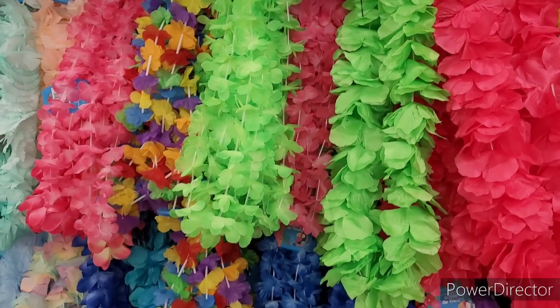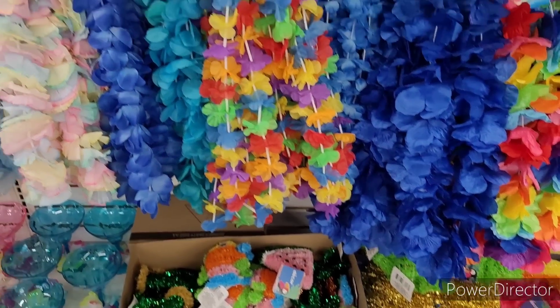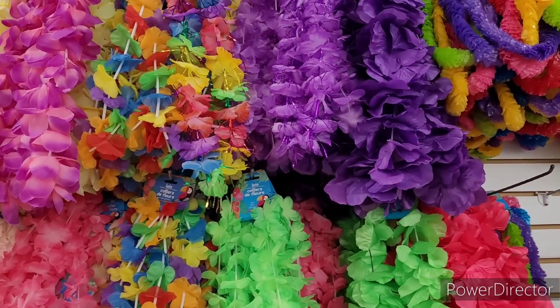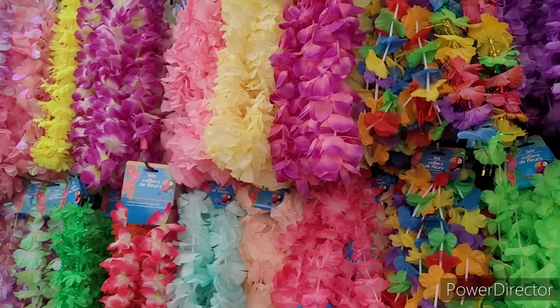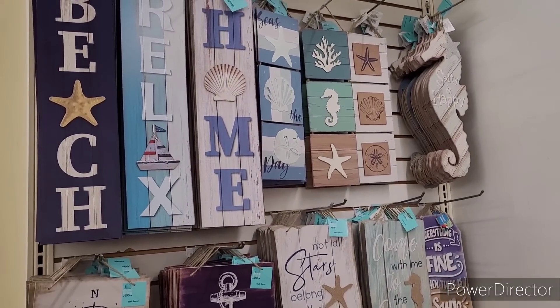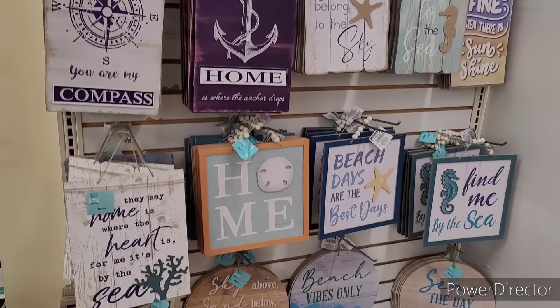You know, a lot of this stuff is nice for photo ops when you're with the family and you want to do things inexpensive and on a budget. That purple one is nice. All right, let me get from over here. Here's a lot of their Sure Living items over here.